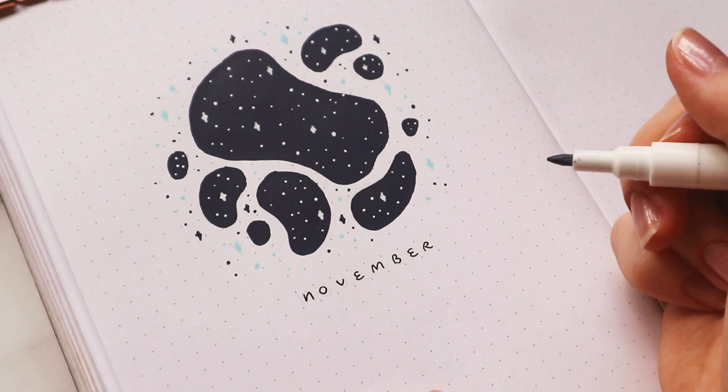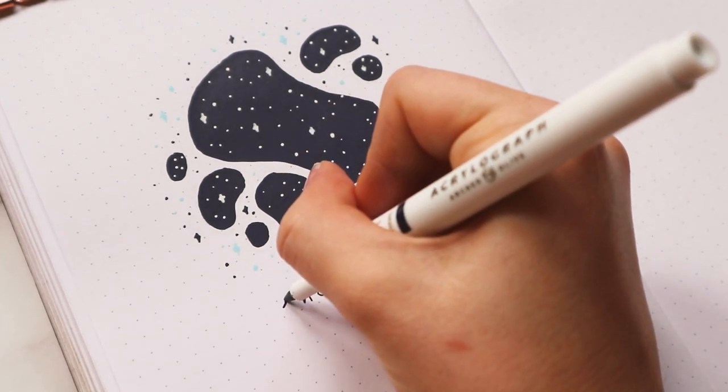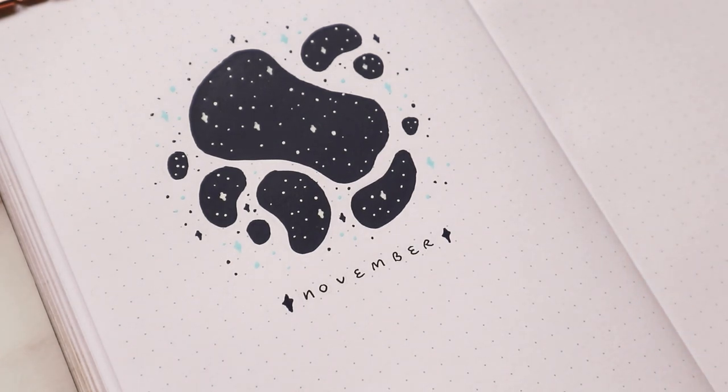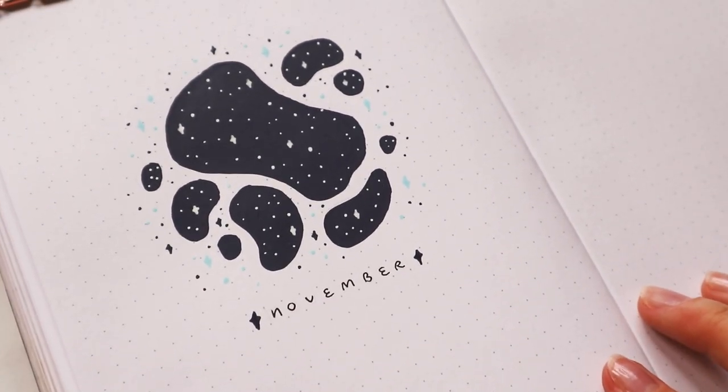I want to put two little stars next to the title — I think that looks cute. All right, I think that might already be it for the cover page; I don't think I want to add any more.